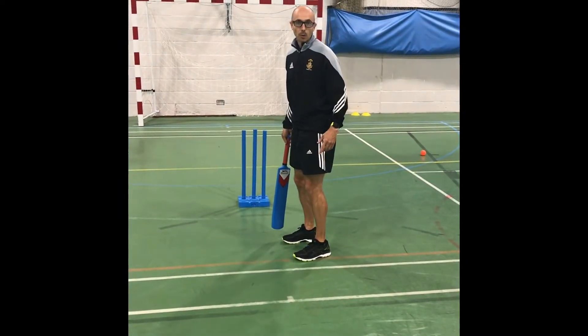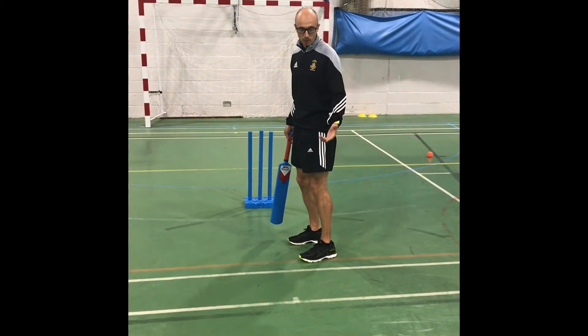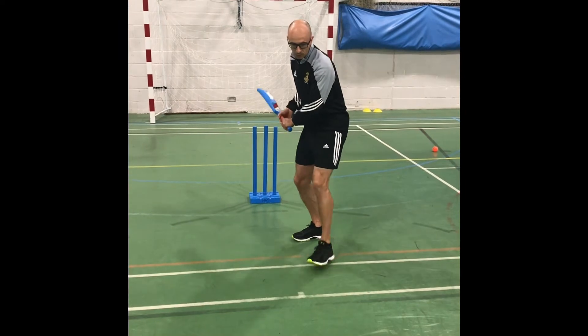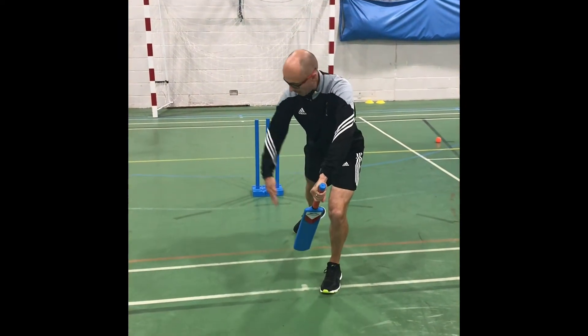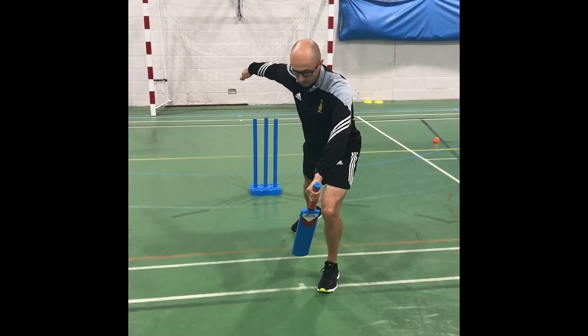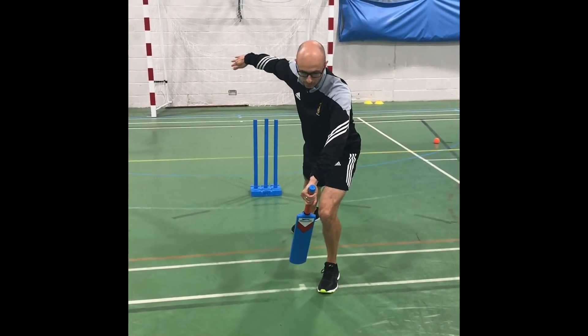In cricket, one of the deliveries to bowl is a leg break. The whole idea of the leg break is a slow bowler is going to spin the ball, and what he's aiming to do is spin the ball past the outside edge of the bat — hopefully taking an edge as you go. So it's going to pitch and then spin away from the bat.